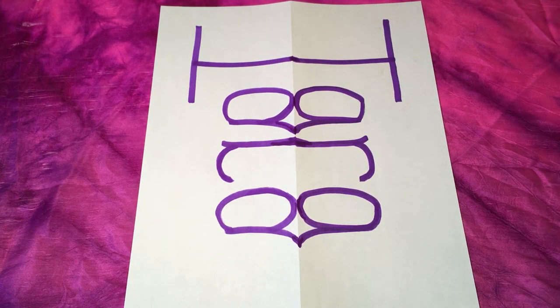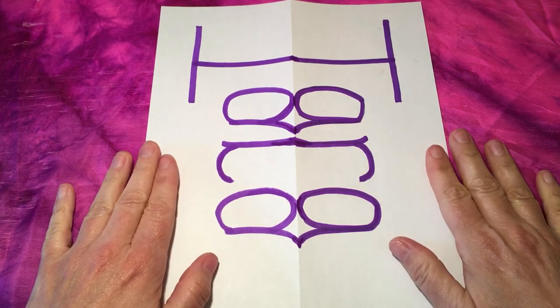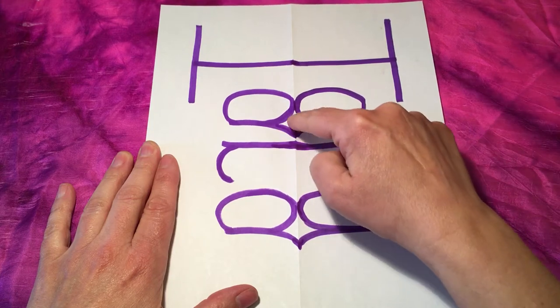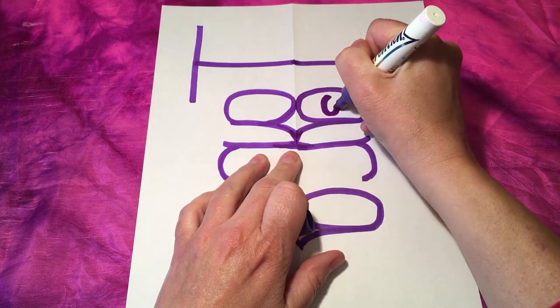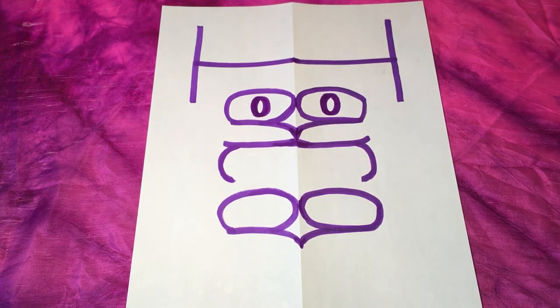Now study the shape you have in front of you. It's going to look like your own name in a mirror image. Use your creativity to think of how you can turn this shape into an interesting looking alien. For my name, I already see that these two circles — the two A's after the T — kind of look like eyes, and this little section almost looks like a beak. So I'm going to emphasize the beak and put two little circles here to give these more of an eye kind of look.